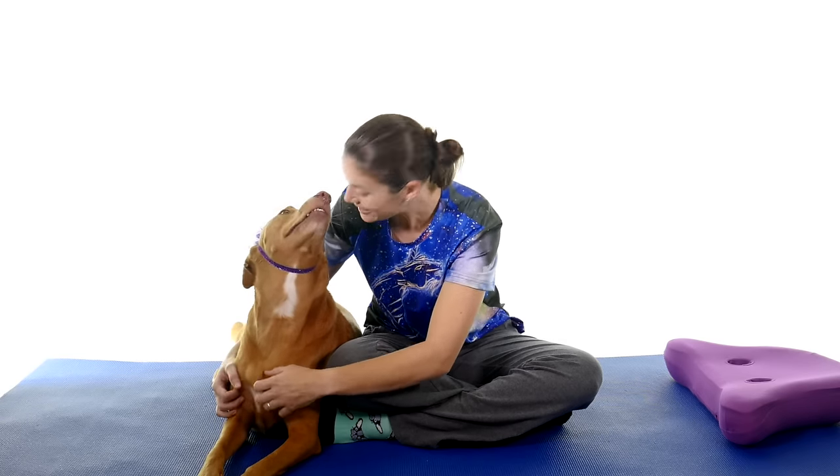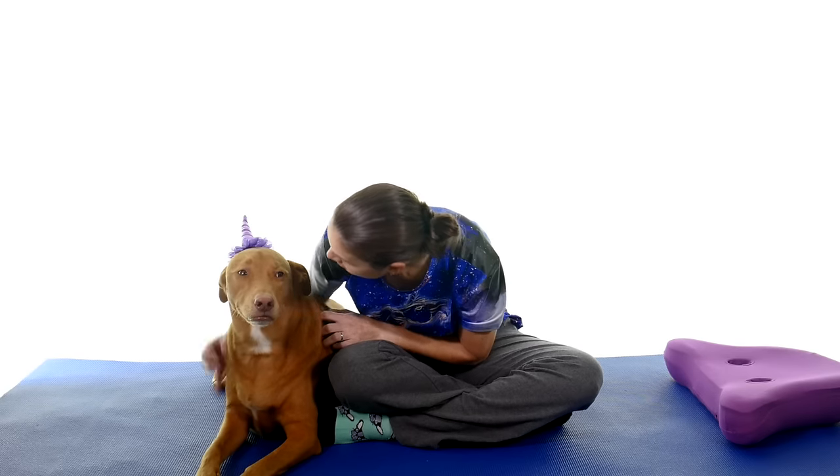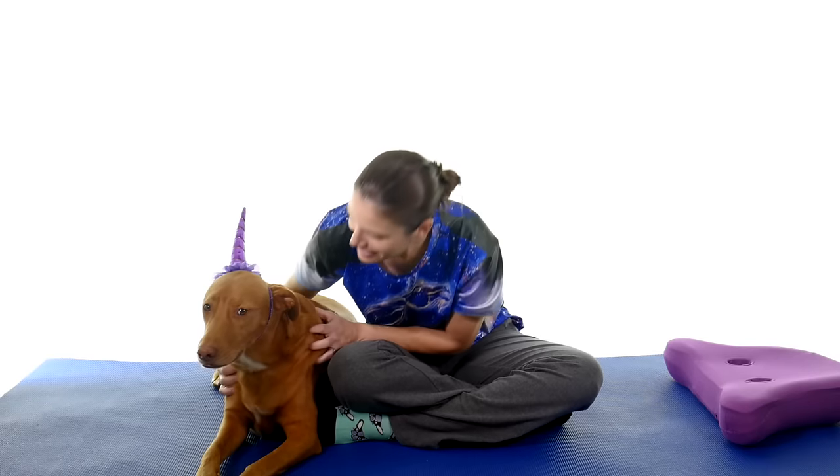Those are your top seven treatments for knee stiffness. If you'd like to help support my channel make sure and click on the link up there, and don't forget to subscribe. Remember, be safe, have fun, and I hope you feel better soon.